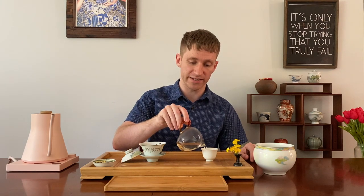With raw pu-erh, because it's so delicate — especially younger raw — you want to be very careful with how you brew the tea. So we know: water temperature, tea to water ratio, how long we steep it. And now we know to always remove that lid in between infusions.